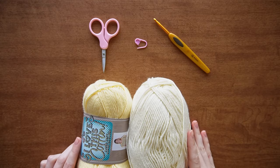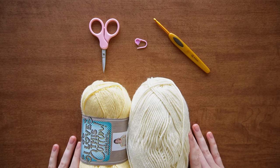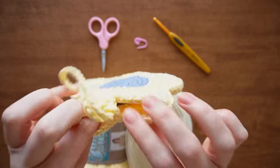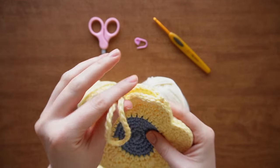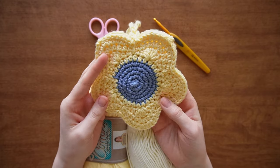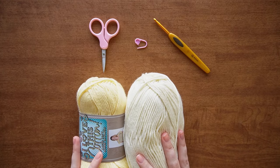Hello everyone and welcome! Today we are making little flower pouches — little bags, whatever you want to call them — that look like this. You can fit surprisingly a lot in them: a charger, lip balms, some change or money, really anything fairly small.